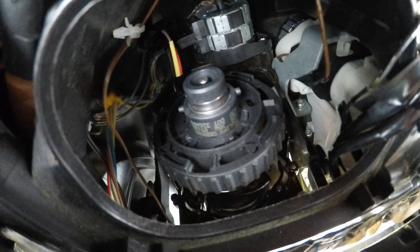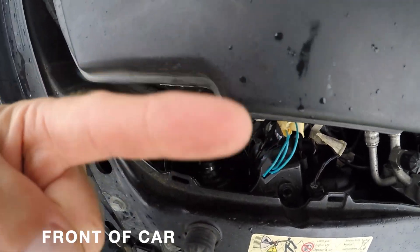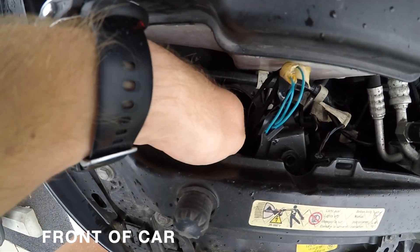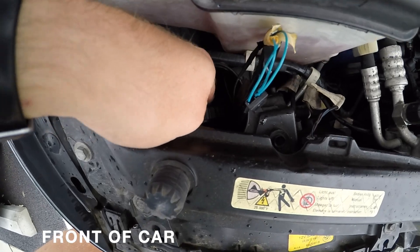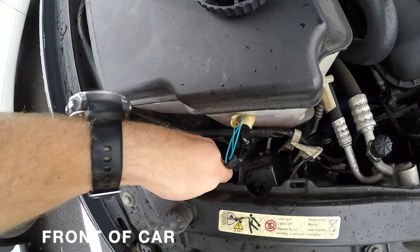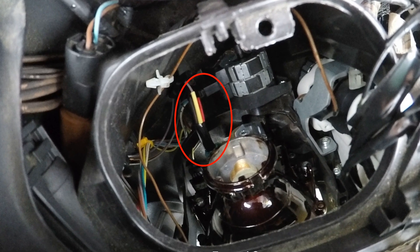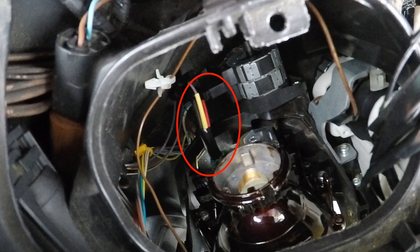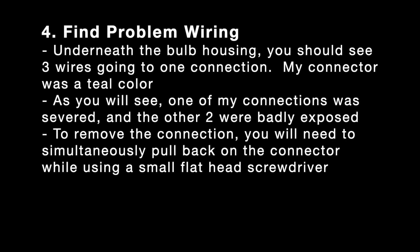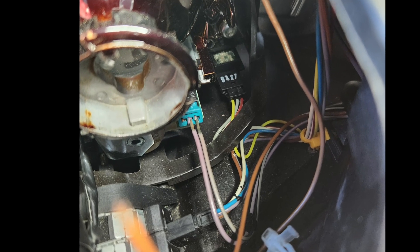Once the igniter is out, you can see the bulb and the bulb ring. The ring also gets pushed to the driver side — that's counterclockwise — and then you can pull out the ring and then pull out the bulb very carefully. Once the ring and the bulb are out, you can see the wires that need to be fixed. Mine had one completely severed and two very exposed.